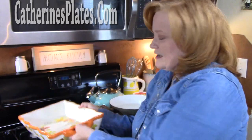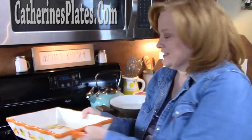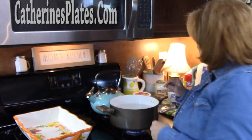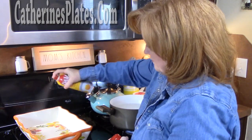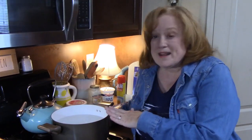We're going to preheat our oven to 350 degrees, and then you want to get a 9 by 13 baking dish and we're just going to lightly spray that. I've got a pot of water on right now and I'm going to bring it to a boil.